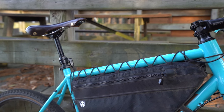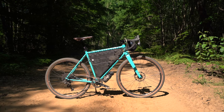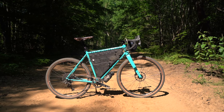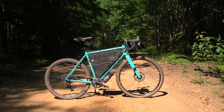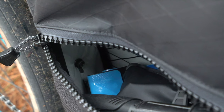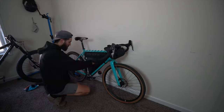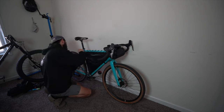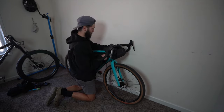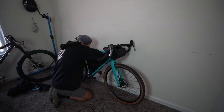One of the biggest questions I got on the first impressions video was: why lacing versus traditional straps? The reason being — and it's purely personal preference — you can go with one or the other. My biggest reason for choosing bolt-on and lacing versus straps was because the bag is going to stay on the Kona Rove for the most part. I've only taken it off once since I got it, and that was for the first impressions video.